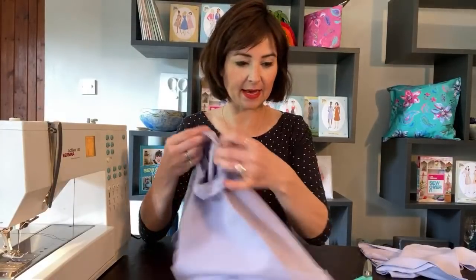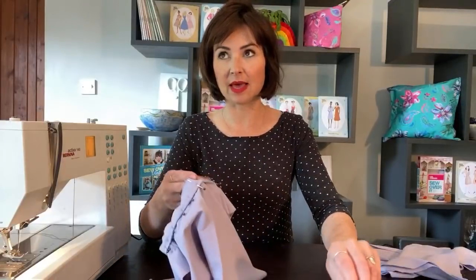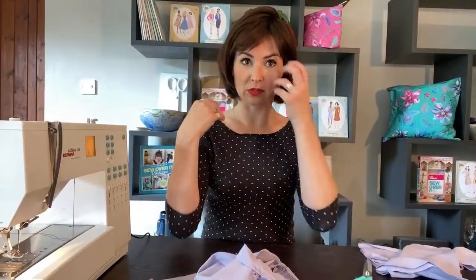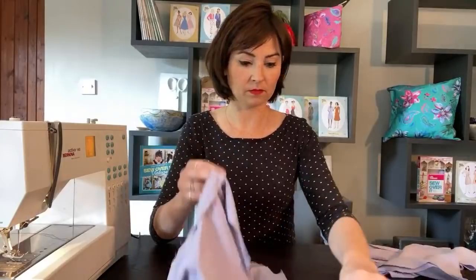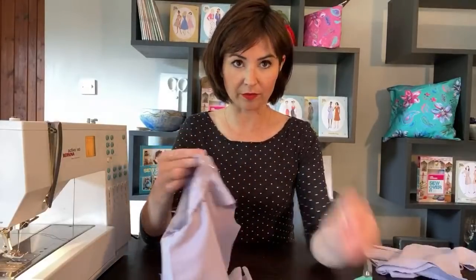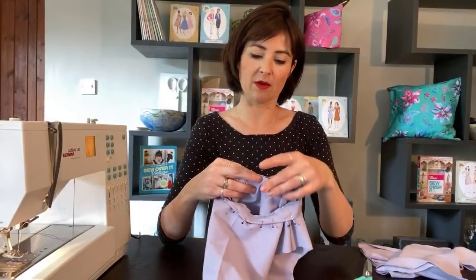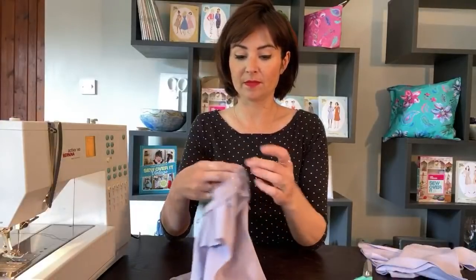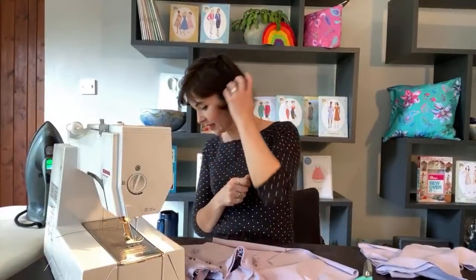Rosie's just popped up a link to the Ed top where you can get it as part of the capsule wardrobe ebook. Now we need to ease the neck band in by stretching it to fit into the neckline. A common thing with neck bands is you always make them about 10% smaller than the neckline so that they pull it in - that's what you do. We did that with the Audrey, the Bilberry t-shirt, the Elm t-shirt - it's very standard.